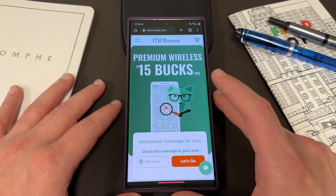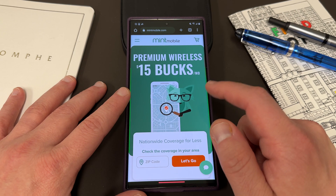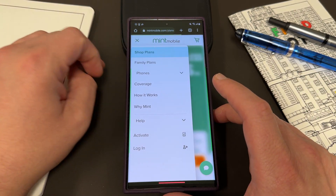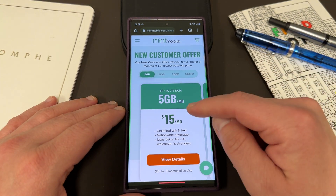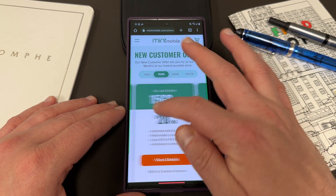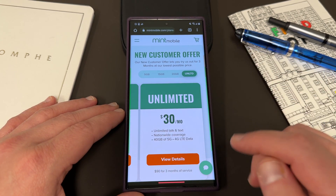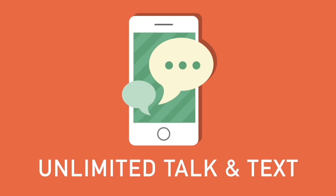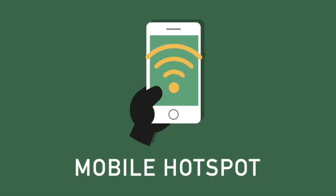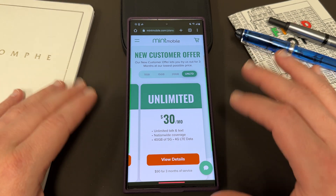Before we do, I want to remind you guys, if you're interested in saving some money and getting some premium wireless, you can switch to my partners over at Mint Mobile. They have premium wireless starting at just 15 bucks a month. They also have plans that fit everyone's needs: a five gigabyte a month plan for $15, a 15 gigabyte a month plan for $20, a 20 gigabyte a month plan for $25, and an unlimited plan for $30 a month. All their plans come with unlimited talk and text, nationwide coverage, and mobile hotspot included. Mint just added data to all of their plans for no additional cost.